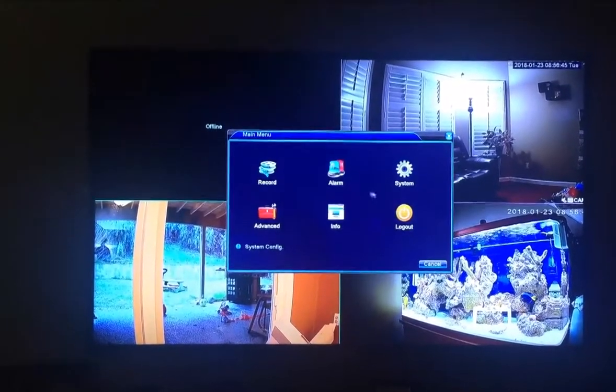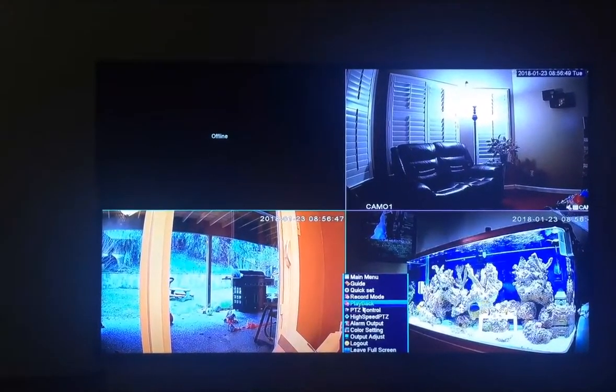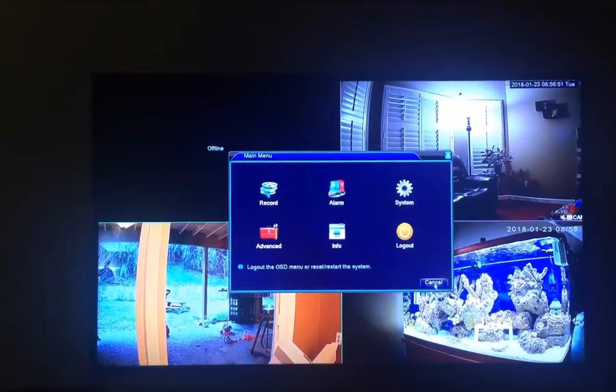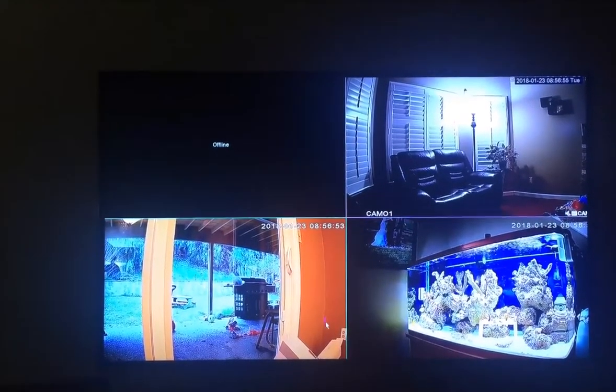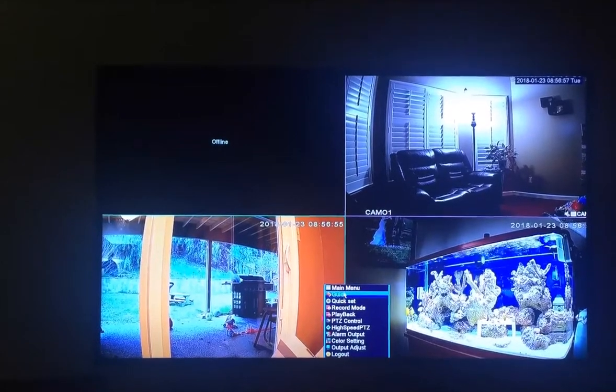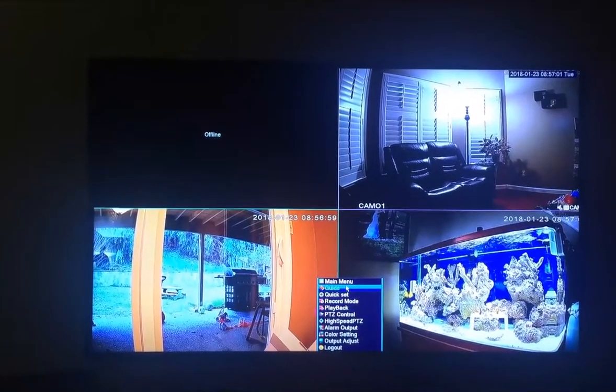The only thing that didn't come with the system was the double-A batteries for the remote control, which is not a big deal — honestly not a deal breaker. It did come with the remote for the box.